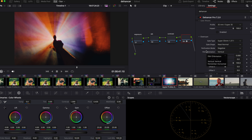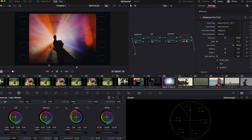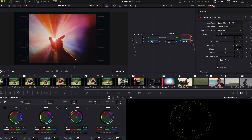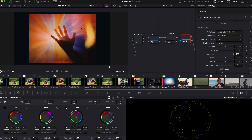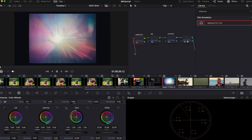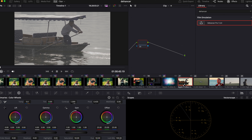One very interesting thing in Dehancer is the Overscan section. You can enable that and it gives you like a real overscan of the actual print film itself. I don't really like the perforation, so I'm just going to take it off. Just like that, very quickly, we already have an image I'm satisfied with — I didn't really change much about exposure, white balance, and contrast. Sometimes you just want to keep it simple.